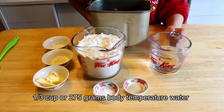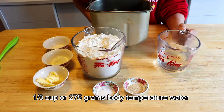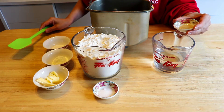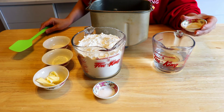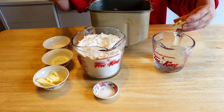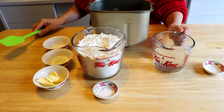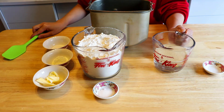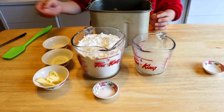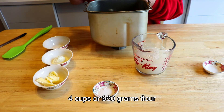Add one teaspoon of yeast. If you have machine yeast you don't need to warm up the water, but this is instant yeast so I need to activate it. Give it about five minutes to let it activate.